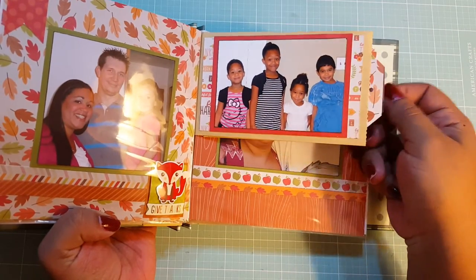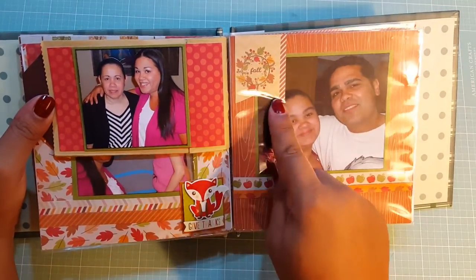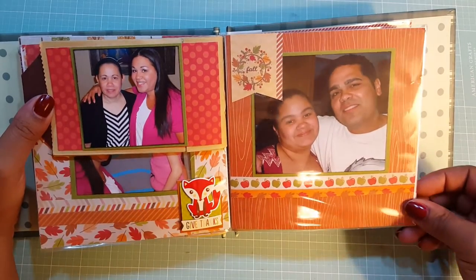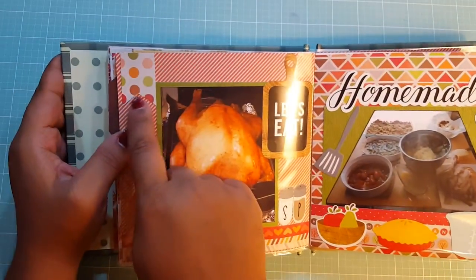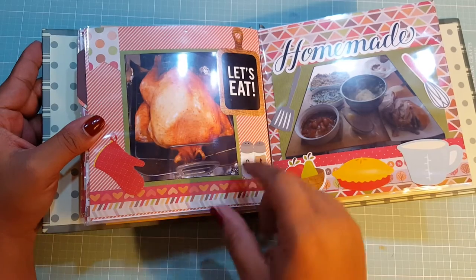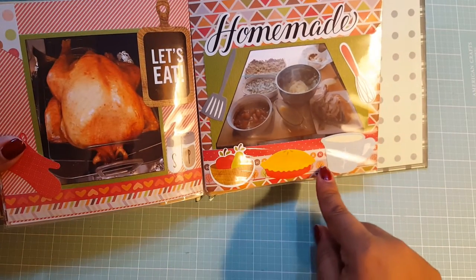And again, more tags in these pockets. I cut this piece out and made it into a banner. Layered two more here and two more on this side. Then I did another banner here with the scraps, hearts around the bottom, and this piece as well. I added a 'let's eat' sticker here. These are two stickers — salt and pepper. And all these are stickers here.